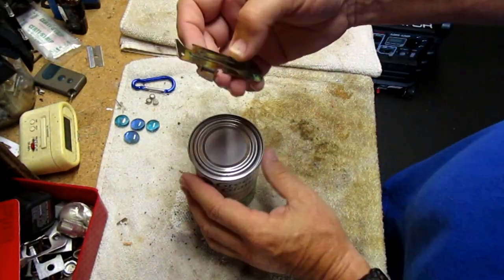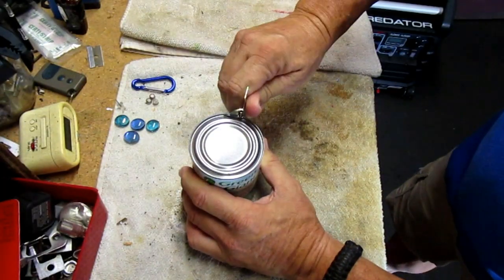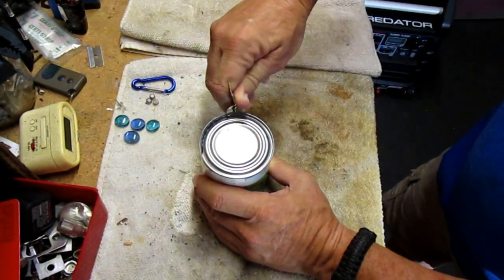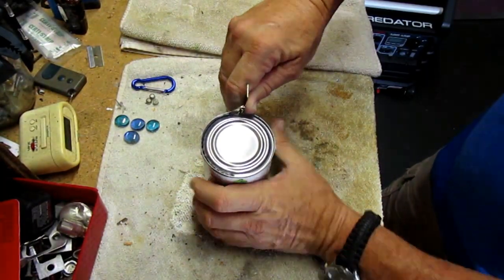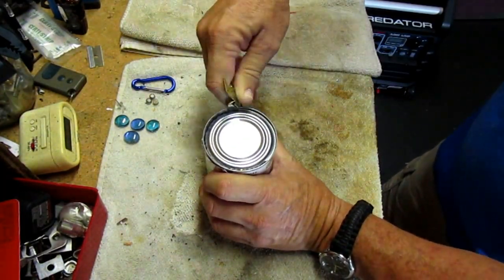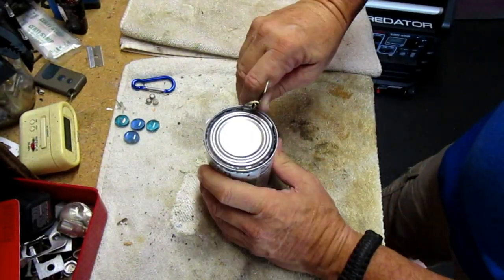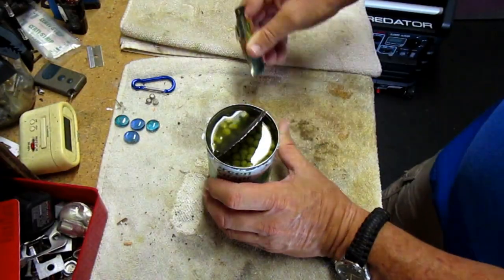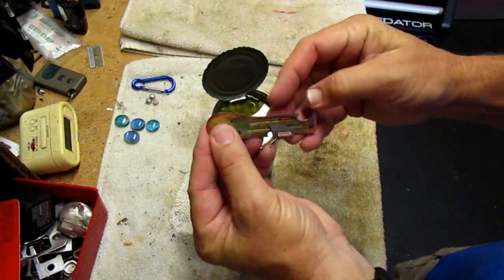All right, we've got our blade out. We have our engagement notch — I think that goes under the lip of the can — and now we just punch it. Oh! This is much easier, holy mackerel! Wow, this is so much more comfortable than the P38, it's unbelievable. We have a whole can of wonderful Green Giant sweet peas opened up in seconds with the FRED.